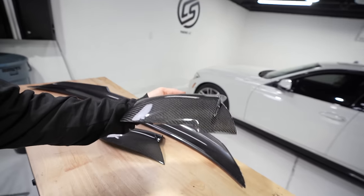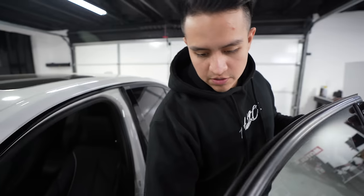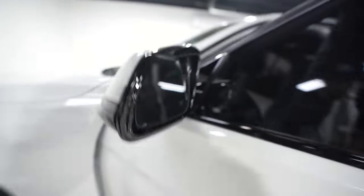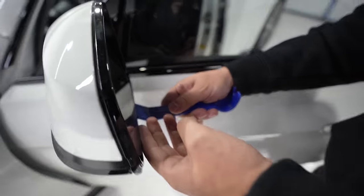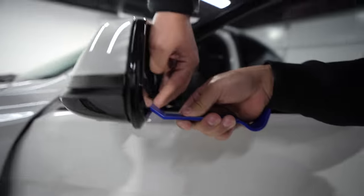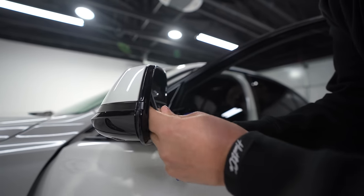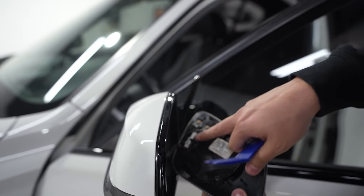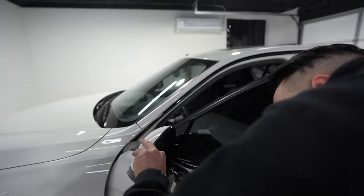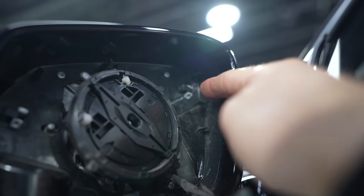First thing we're going to do is install the carbon fiber mirror caps — M3 style, like all the M's have a corner piece. First things first, I'll use this button on the door to tip the mirror as far forward — or up — as I can, like this. The scary part is getting under here. You need a pry tool — we got a link in the description. There's a clip down here, break that one and you should be able to slide this guy off. This is actually for your heated mirrors if you have that option on your BMW.